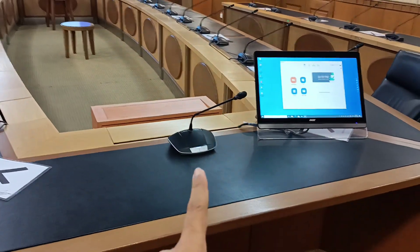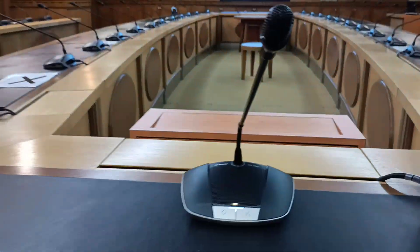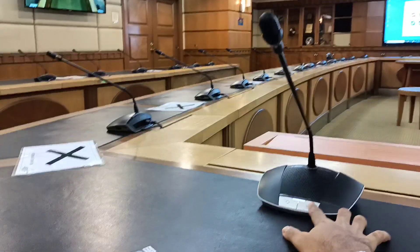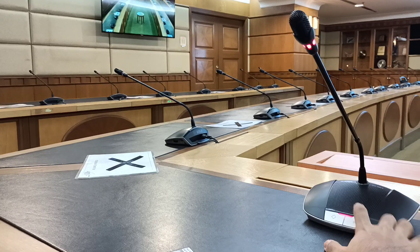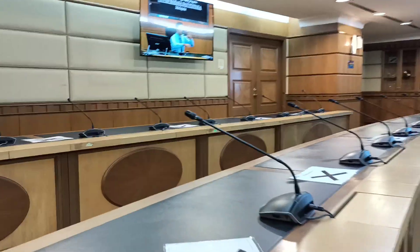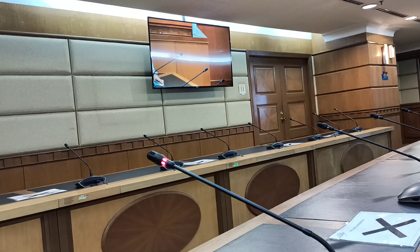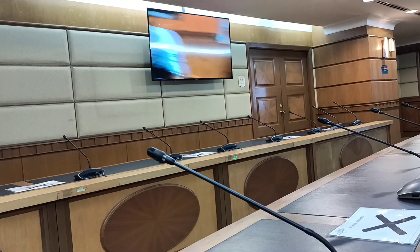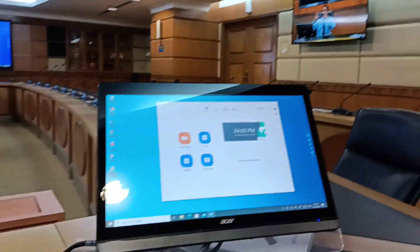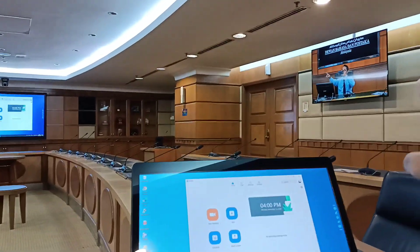If someone is sitting at the chairman's position and presses their mic button, the camera will automatically follow them. If someone else presses theirs, it will follow that person. If nobody presses, it goes back to an overview shot. It's all automatic.